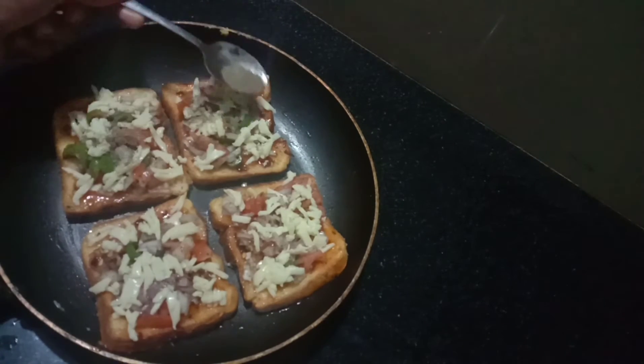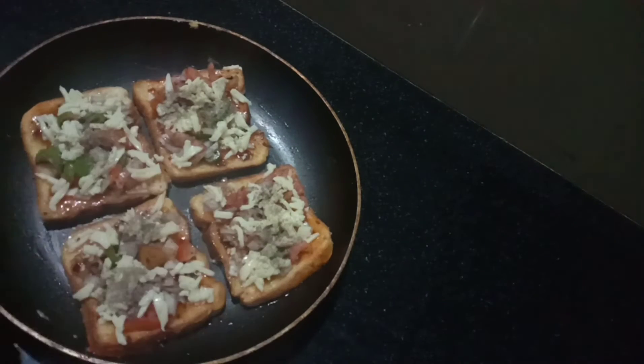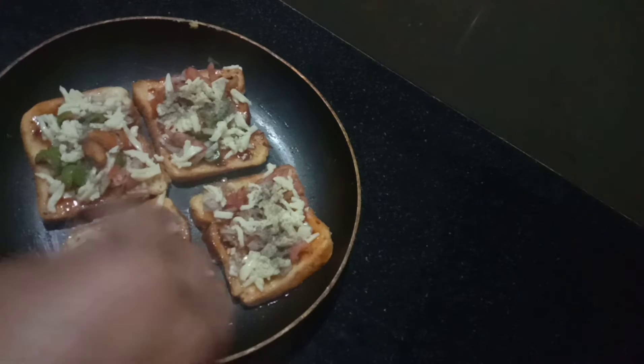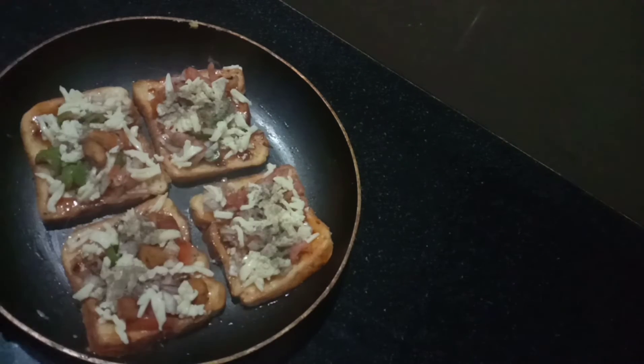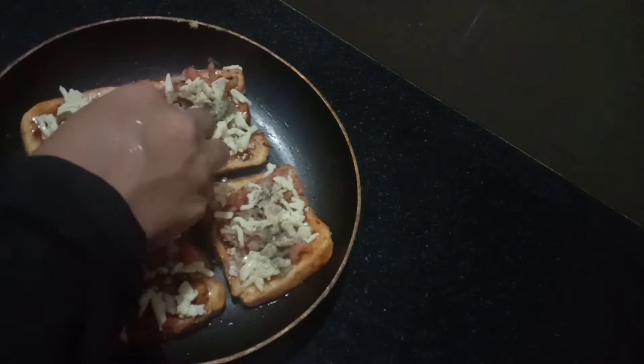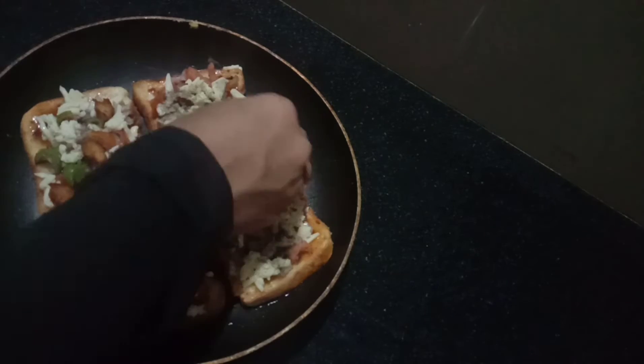We will cook chicken in a little bit. We will cook the chicken. Now, we will add the cheese to the vegetables.